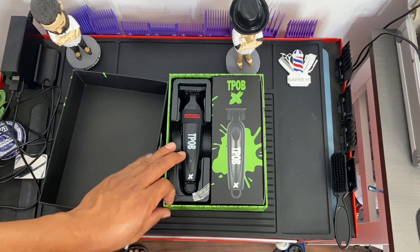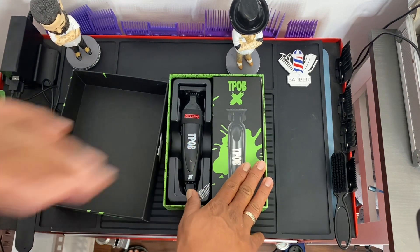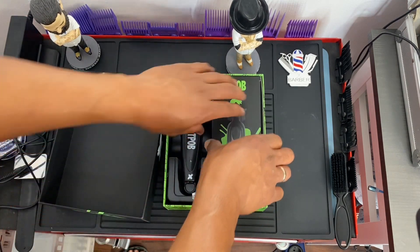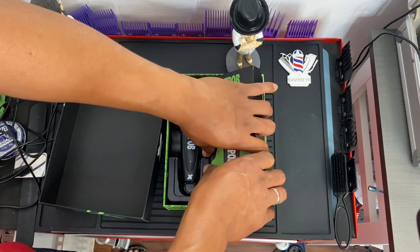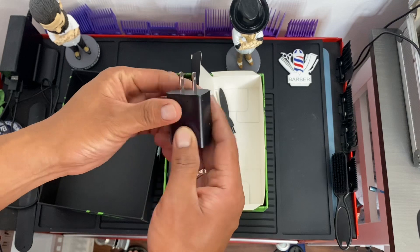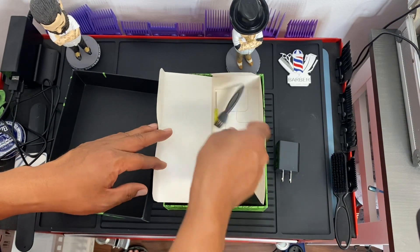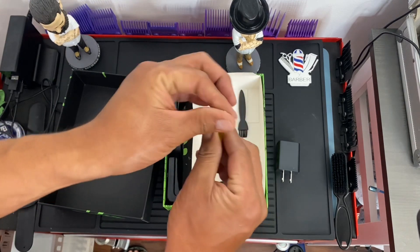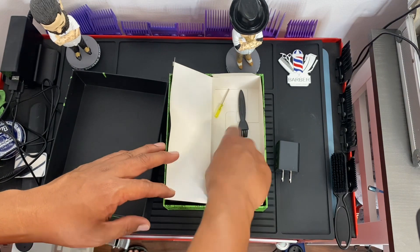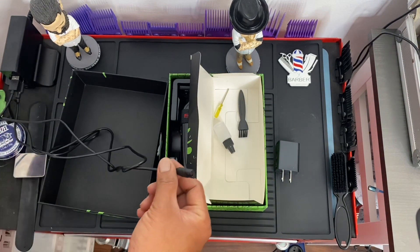This is the packaging of the T-Pop X trimmer — you have the trimmer and a separate box for the accessories. Inside the box you will get an American version USB charger, a brush, a hex screw for zero-gapping your blade, a small oil, and a charging cable.